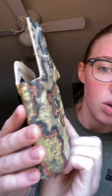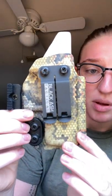Today, I'm going to be reviewing a Black Ash Tactical holster for my Glock 43. It is my daily carry, so this will be my new daily carry holster because I love it so much. I'm going to get a close-up for you — it is gorgeous. It's in Hex Camo USA.